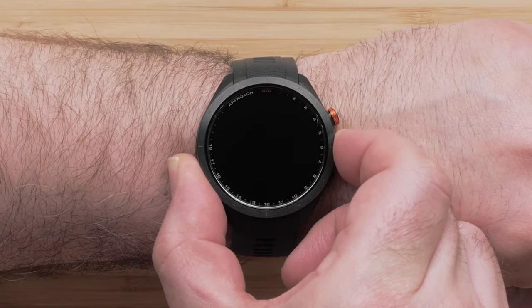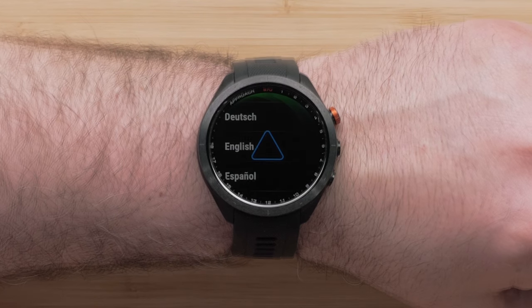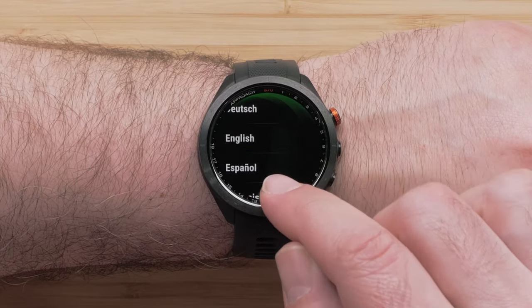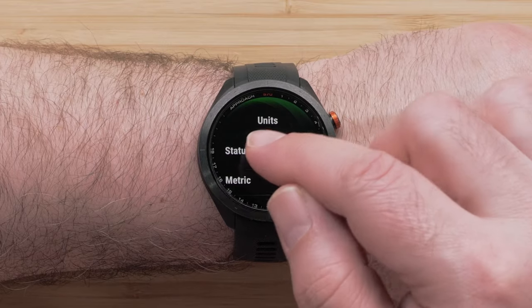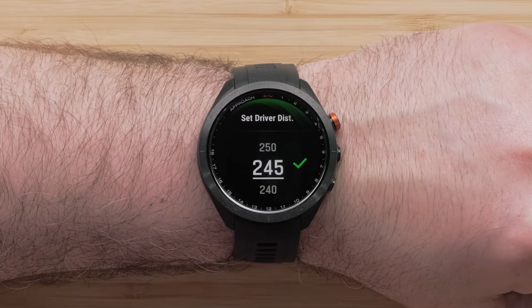Then press and hold the middle button to power on the watch. Use the touch screen to scroll up and down through the language options. Tap on your language preference to select it. Next, select your desired distance measurement. Choose your driver distance and tap the green check mark to confirm.